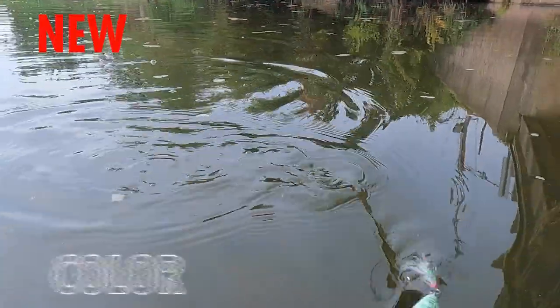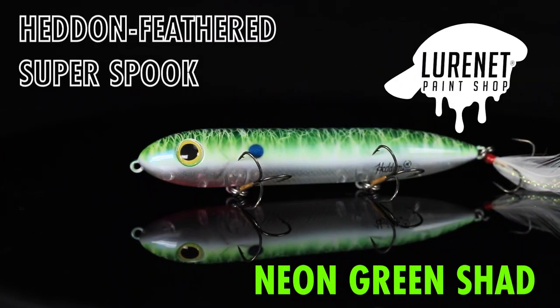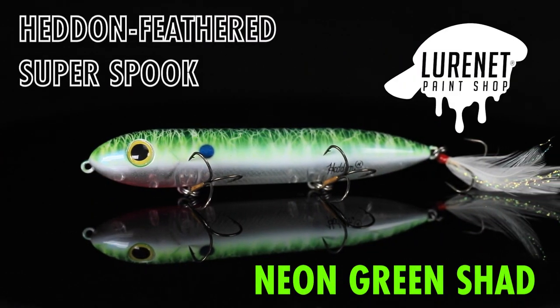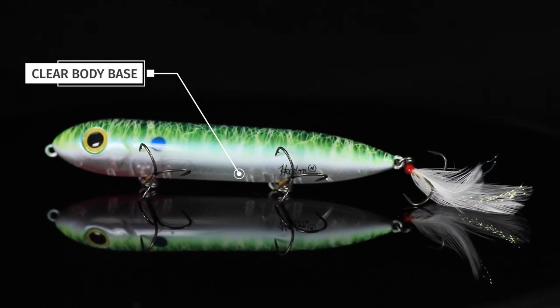Looking for a new topwater pattern? Well, we might just have your next favorite here at the Lurinette Paint Shop. We've got the Heddon Feathered Super Spook in the color Neon Green Shad. This is a clear Super Spook that we painted the top half of only.